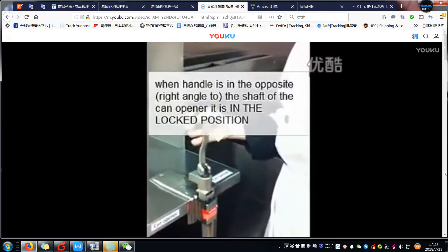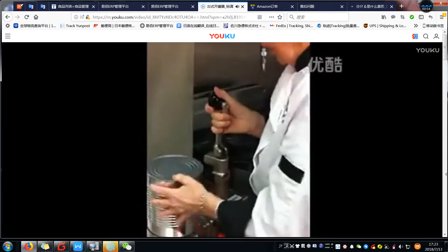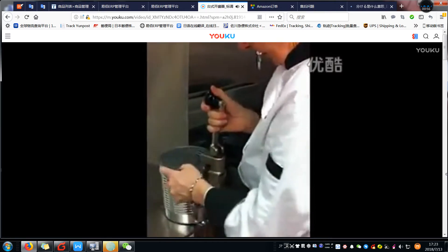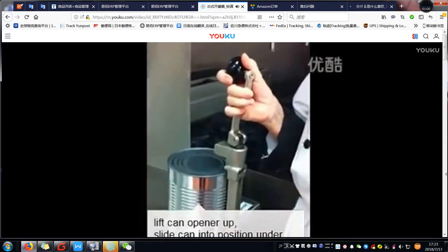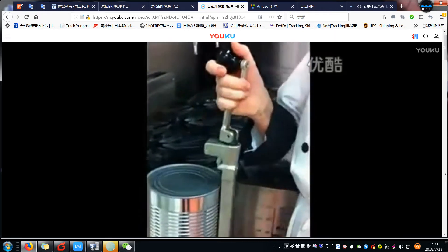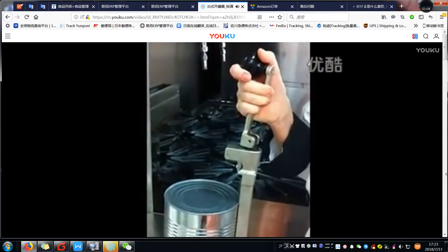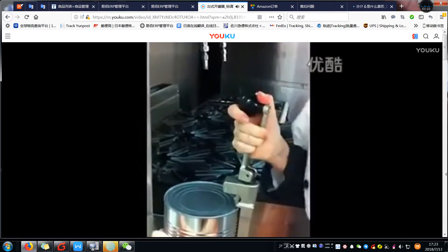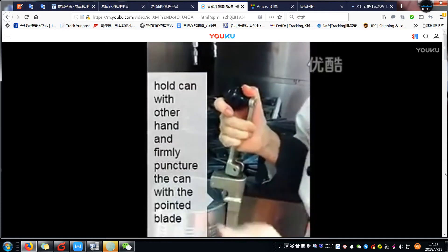I am going to unlock the can opener, lift it up, and slide my can in. With a quick and determined jab, you need to puncture the can without crushing it. I hold my can and slide that pointed blade in.